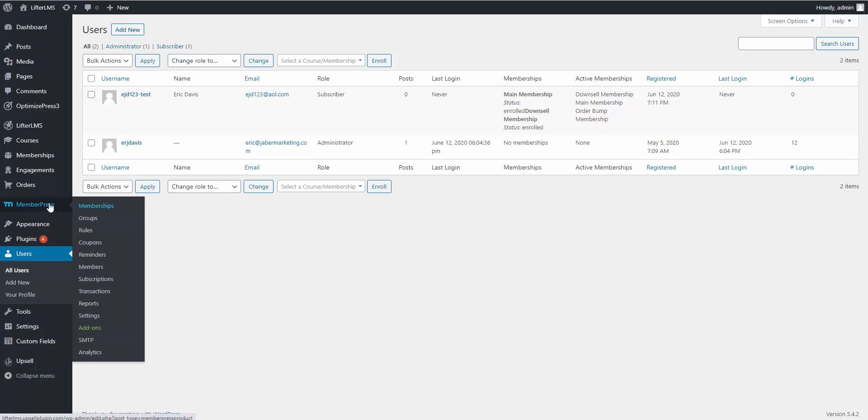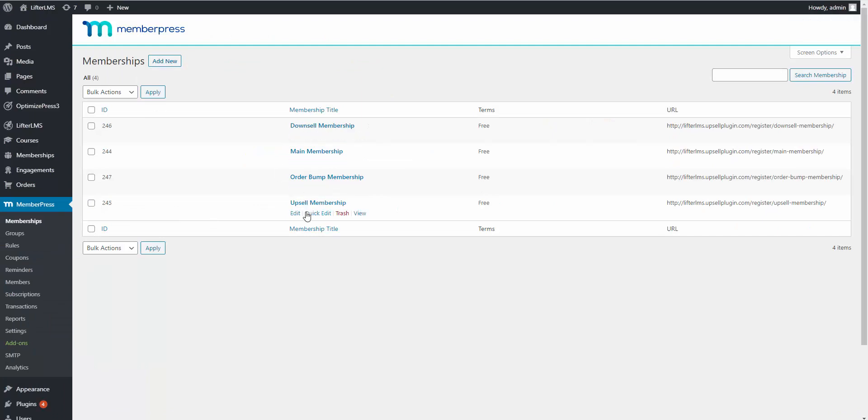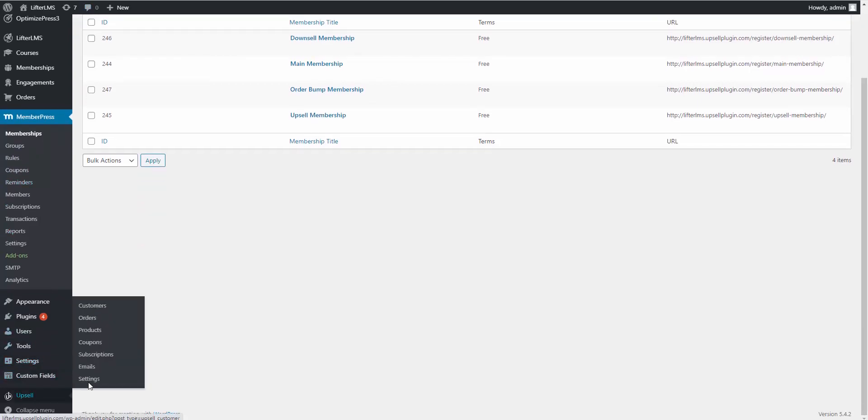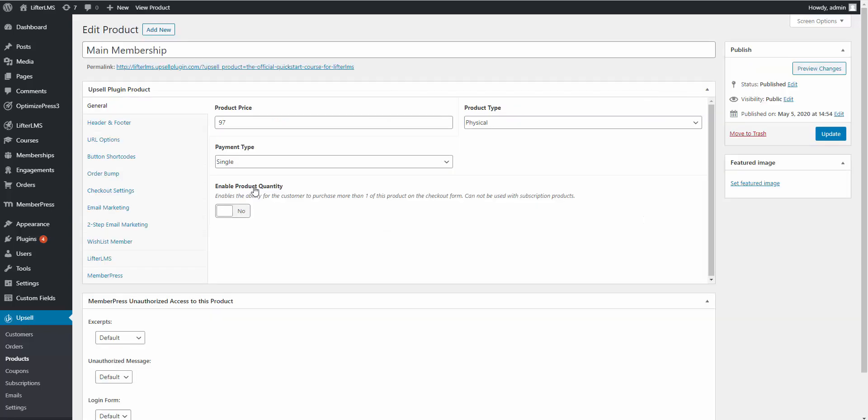The first thing you want to do is go to MemberPress and create your memberships. I've already created the memberships used in this demo, but if you need to create new ones simply click Add New. Next, go to the Upsell plugin and go to Products — I already have my products created, but you can click Add New and go through the steps. Let's edit our main membership product, which was the $97 product on the main sales page.